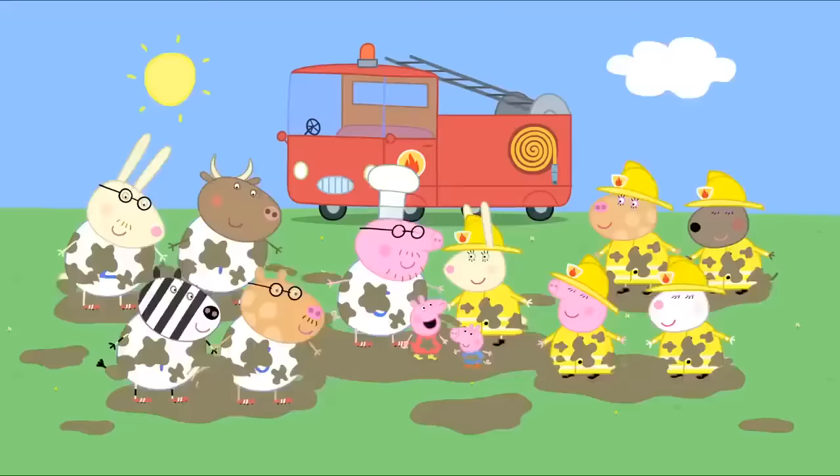Yes! Peppa is rescuing the little fish in her bucket. Don't worry, Mrs Fish. You'll soon be back with your friends. Bye-bye, Mrs Fish. I love rock pools.